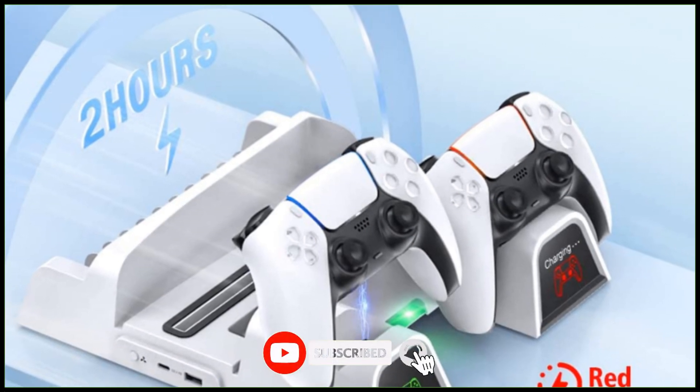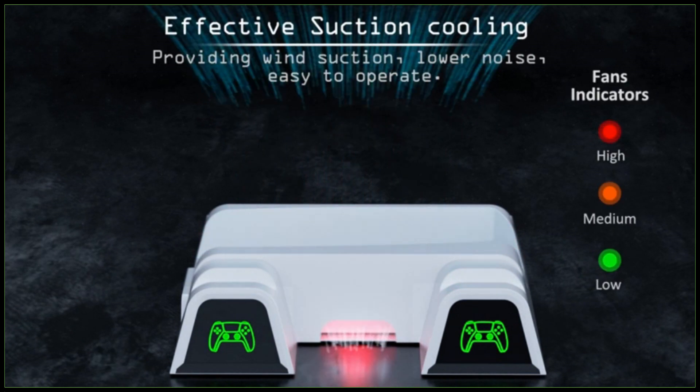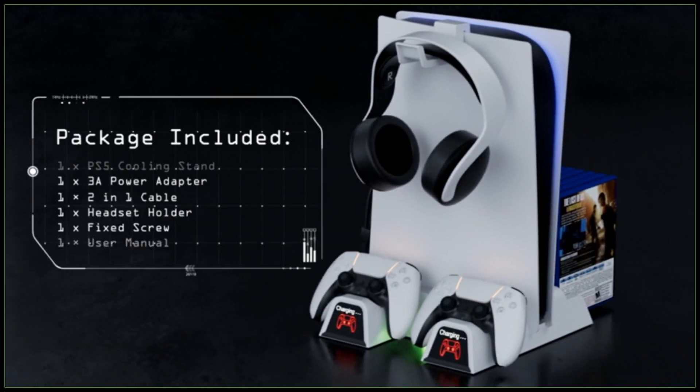Featuring overcharging, overheating, overvoltage, and short circuit protection, the PS5 controller charging dock station keeps you and your devices safe. For buying options and more information about this PS5 stand suction cooling station with AC adapter, check the links in the video description.